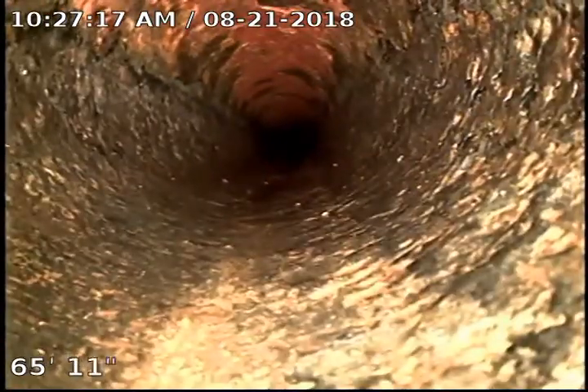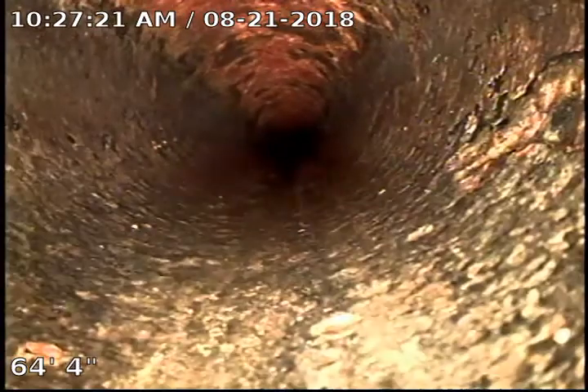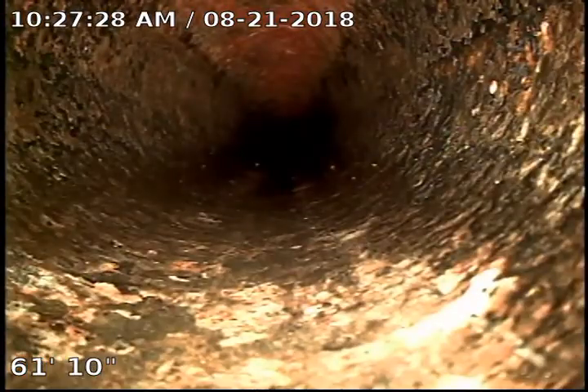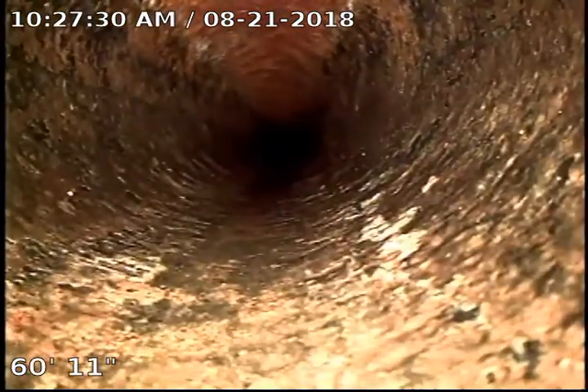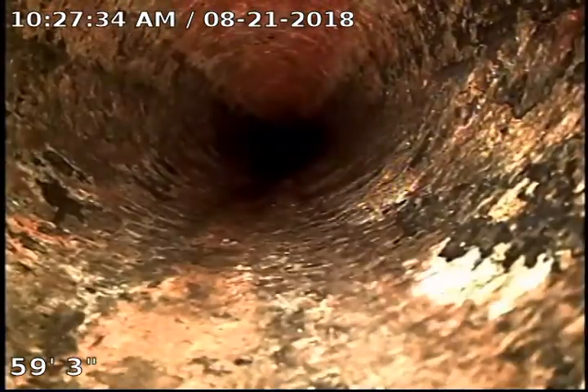It's a three-inch cast iron pipe, and after cleaning it looks really good. I don't see any cracks, any breaks, or any root intrusion. It looks like it just needed a good cleaning. The only thing I would suggest, especially since it's an 80-foot sewer, is to use Scott's toilet paper.